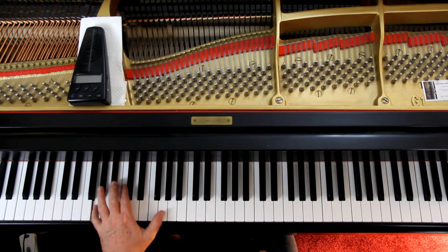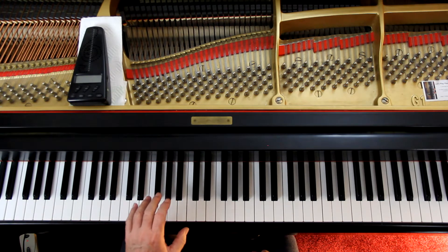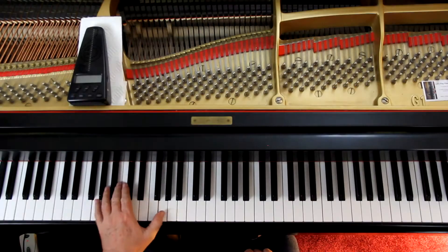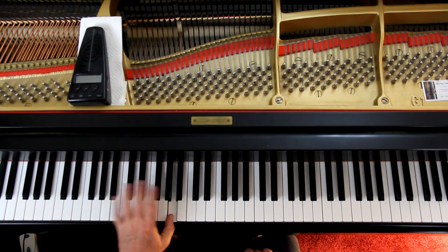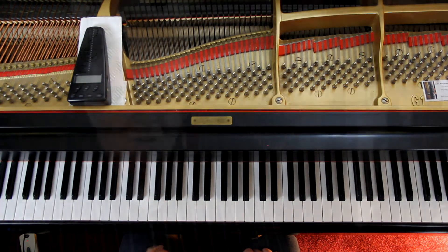Measure eighteen on the left hand — it's staccato here. I recommend a two on the eighth note after the octaves: a two-one. You can use the thumb on all of them if you want, but I prefer a two-one. Same thing at measure thirty-five — I prefer a two-one on those last two A's.